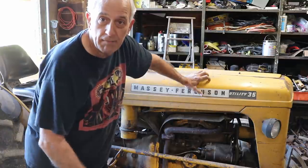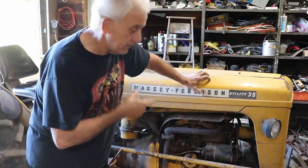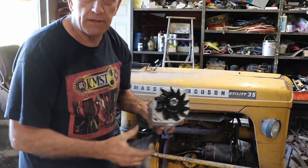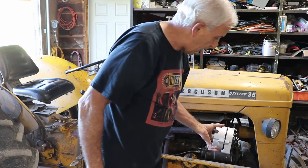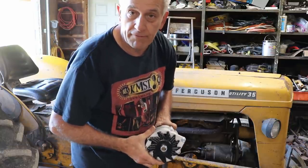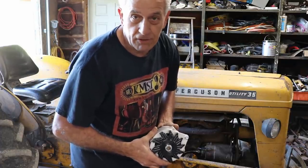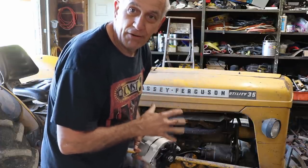So in my opinion it's time to quit putting up with this thing not keeping the battery charged. Rather than have the generator rebuilt, I'm just going to put an alternator on it. I've already got a one-wire alternator to install. I put one of these on my Ford 4000 after years of putting up with the generator and it was the best decision I ever made — now I just go out there and the thing starts.